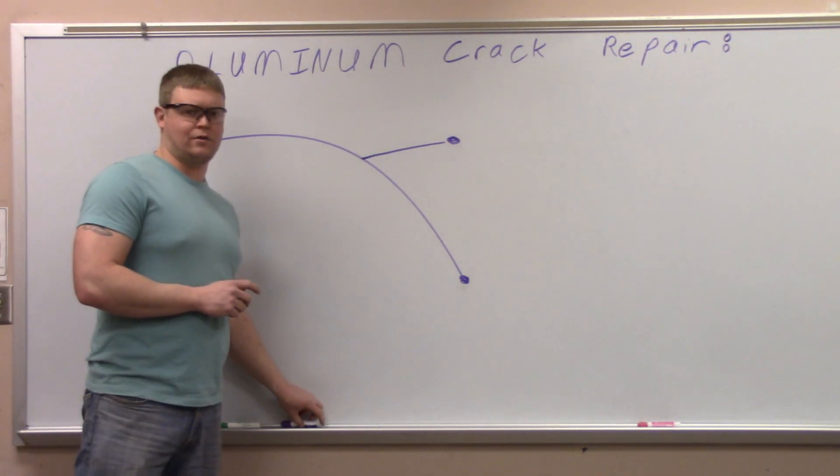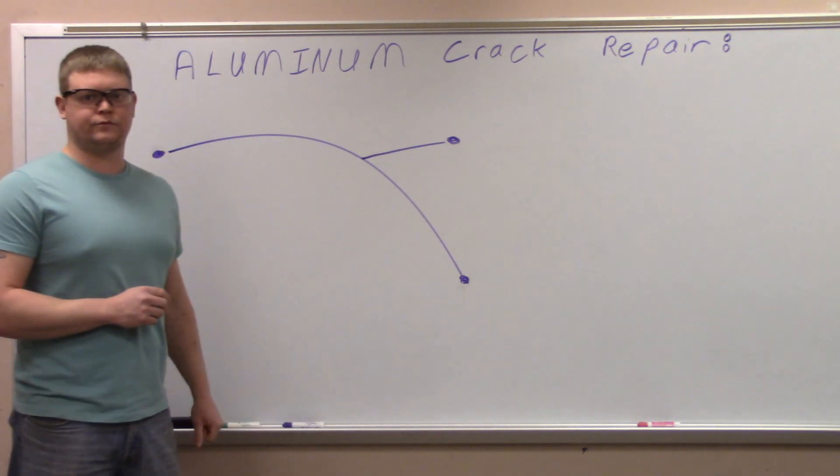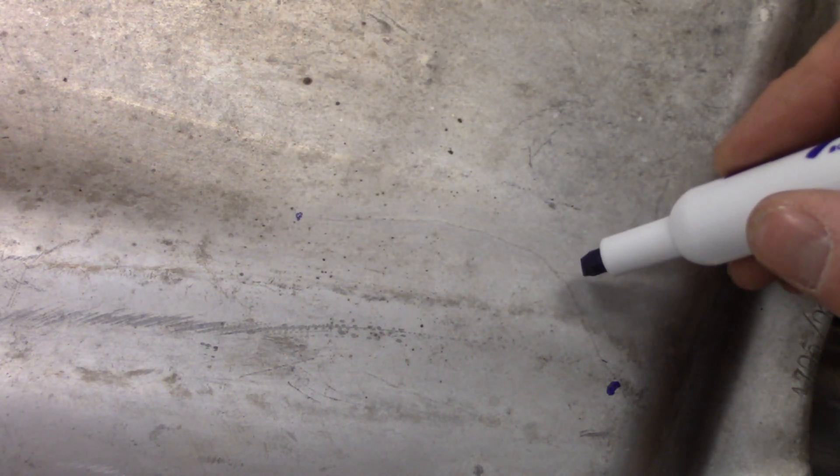It's kind of hard to see but you can see where the crack kind of arches there. I'll put a little dot where we're going to drill. Right there is where one end is, right there is where it begins, and here's that little crack coming off the side of it. That's what we'll be drilling.